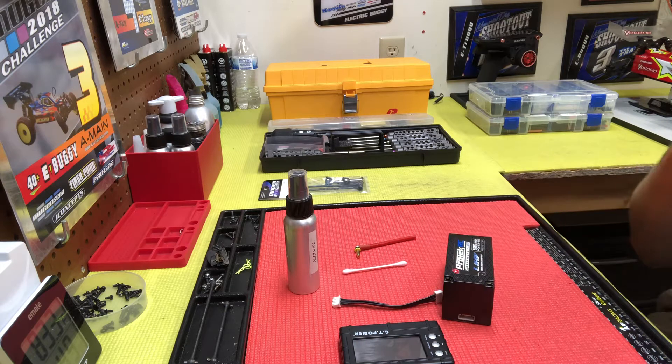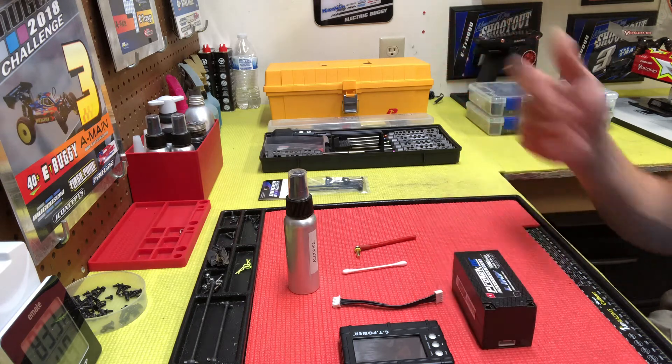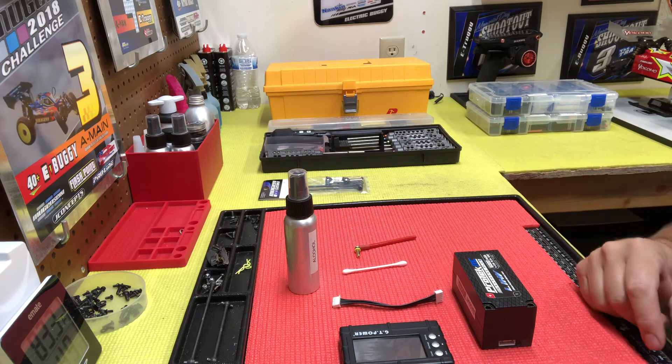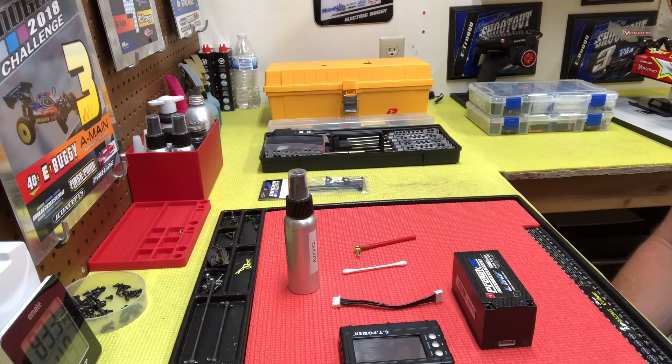One of the first things I would suggest is always balance charge, just to make sure you can keep an eye on your cells and make sure they're always balanced. If one or two cells — depending on your pack, this is a 4S — get too far out of whack, the battery is not going to charge right or perform the same. Balance charging is simple and it's just better for your packs.